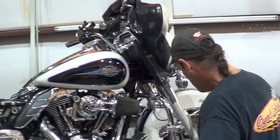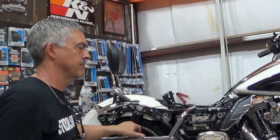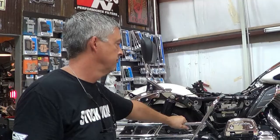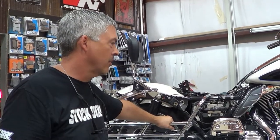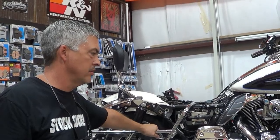Thanks for tuning in. Make sure you prime it back up after you top it back off before you ride it — make sure you've got proper pedal pressure. We'll make some more videos going forward on some other maintenance items. But no computer, no Harley dealership, no problem. Thanks for tuning in — if you want to be notified when new videos from Cycle Solutions are released, hit the like and subscribe button to follow us.